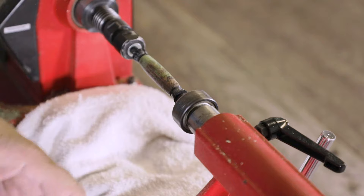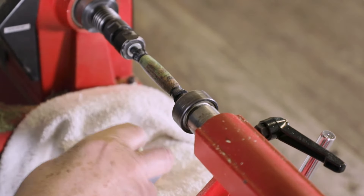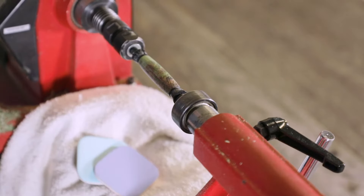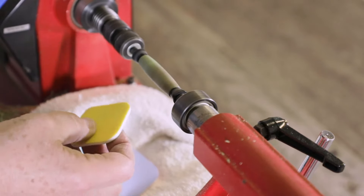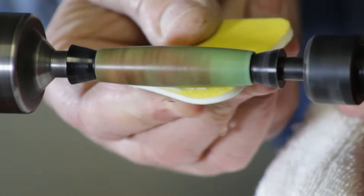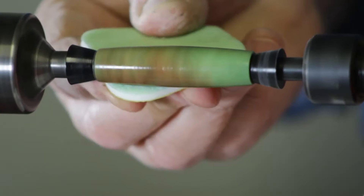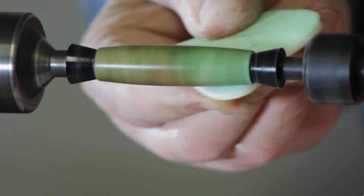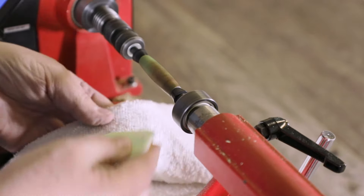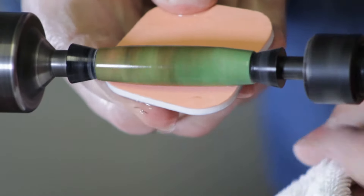Now we're going to wet sand it. I use these pads specifically — these are part of the finish kit, and we wet sand with these. I get a little cup of water, dip the pad in, turn the lathe speed back up, and start to wet sand. The first pad is 600 grit, the second is 800 grit. These pads are specifically designed for acrylics — and what is a CA finish? It is an acrylic. These are the same pads they polish helicopter windshields with. If it's good enough for a helicopter windshield, it's good enough for us.